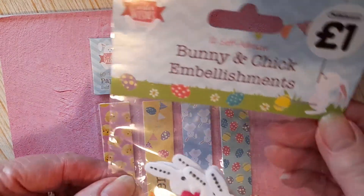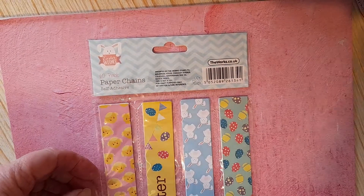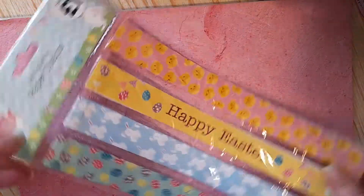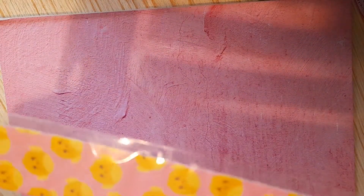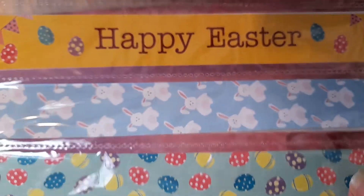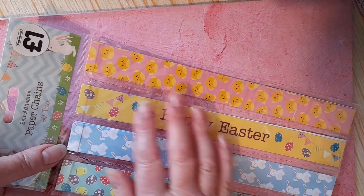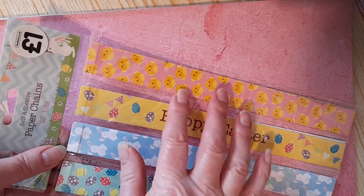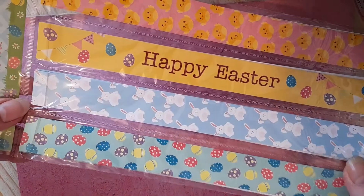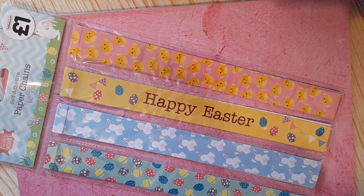I've got bunny and chick embellishments. And I've got some of these paper chains — chicks and Happy Easter, bunny rabbits and Easter eggs. I thought I could make some backgrounds — stick them all together to make some backgrounds for cards and things. So that was all I could find in the way of Easter things.